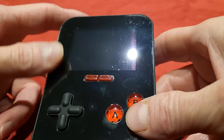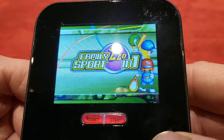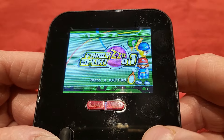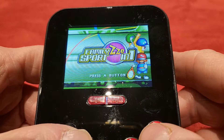Let's turn this baby on and have another look at it. You can see it's actually called the Family Sports 220-in-1. But like I said, they're not all sports games.